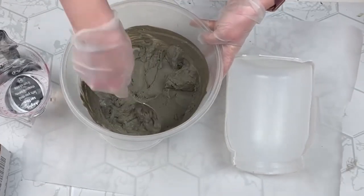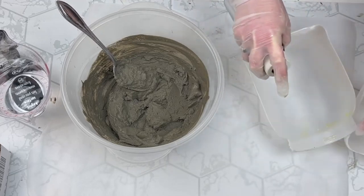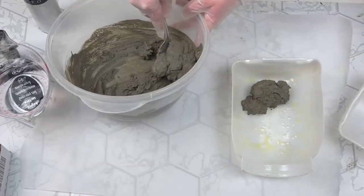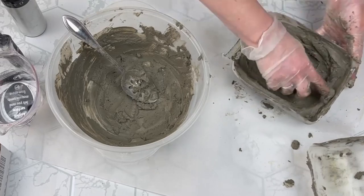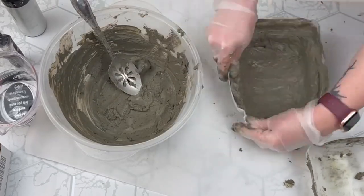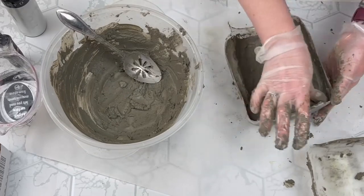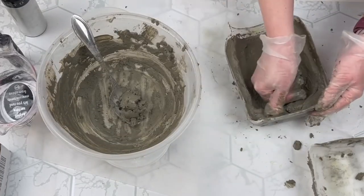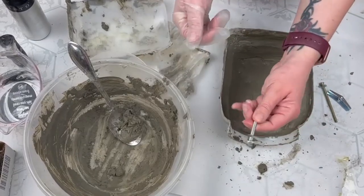I mixed up some concrete and used my little plastic container as my mold. Make sure you spray the inside of your mold really well — I used olive oil and that worked fine — so the concrete doesn't stick. I started building the cement up on the sides, using my fingers to shape it. I made the edges about a half inch thick and smoothed it out as I went. I think this worked out great to be able to attach this to my wood.